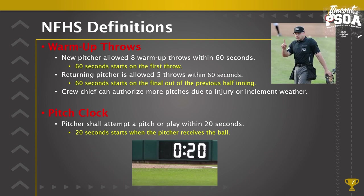Pitch clock: you see this all the time now in college baseball. We do not have a visual clock, and umpires are not being asked to have a 20-second timer. This rule has been in federation baseball for quite some time and it's there for times when a game is being intentionally delayed. We're not looking for an automatic ball call at 21 seconds if everybody's doing what they're doing, but if the pitcher is trying to delay the game or get the batter off balance, the rule states the pitcher shall attempt a pitch or play within 20 seconds of receiving the ball.